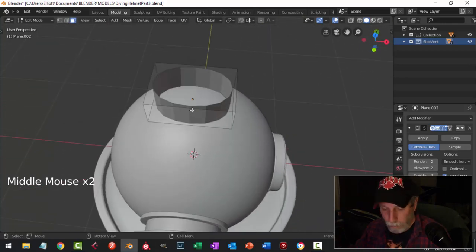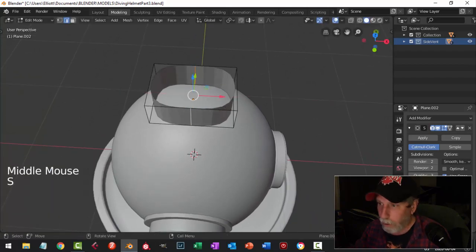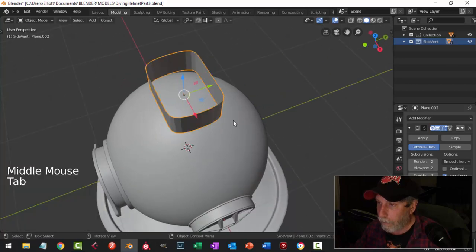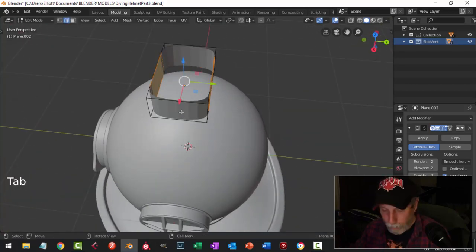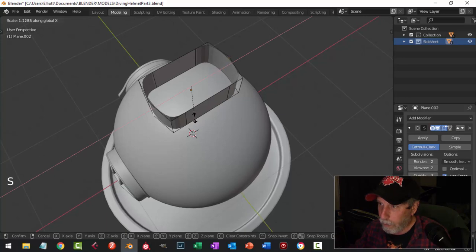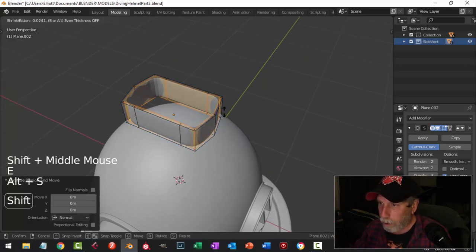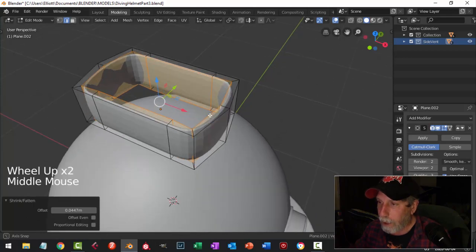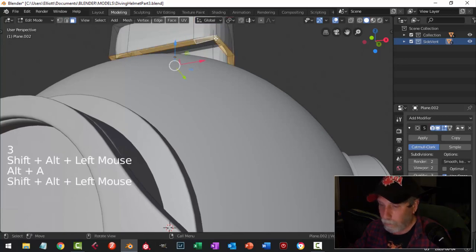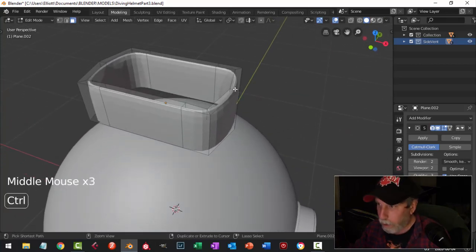I'll put an edge loop there and there, select both of them — Ctrl-B is what I want — and pull that out a little bit. I still want it kind of round, maybe even rounder, so I'll put edge loops there and there and scale in X. Then I'll select the whole thing, E and Alt-S, push to bring it in, and delete the bottom faces.